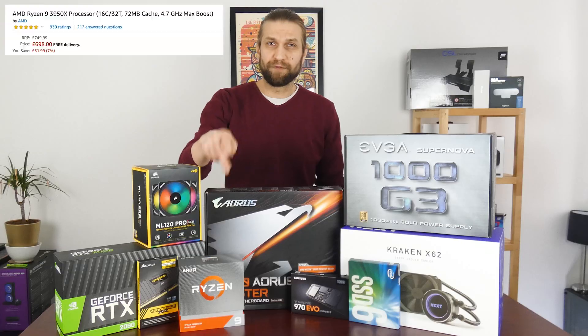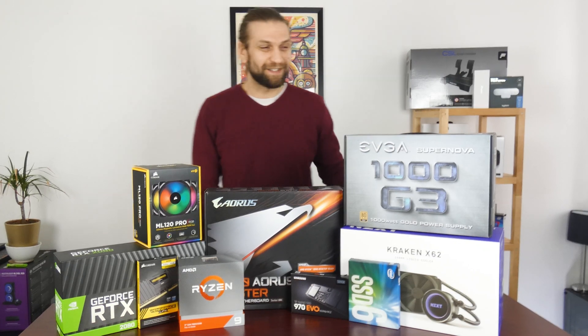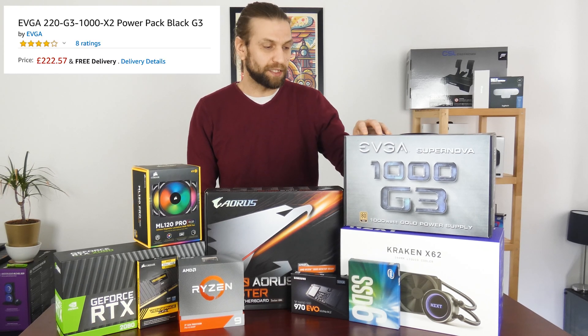This will be for my personal rig, with the 3950X going in it of course. I've not used it yet and I'm actually very very excited. We've gone for a thousand watt power supply — the EVGA G3 Supernova, 80 plus gold.